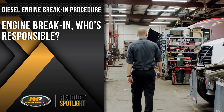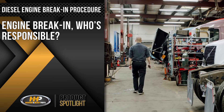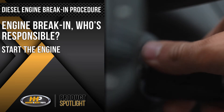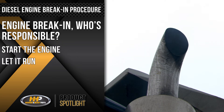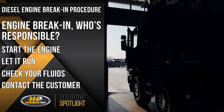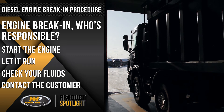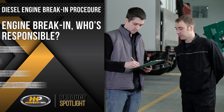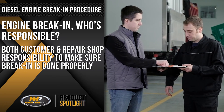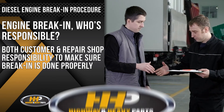If a shop technician is performing an engine break-in without the customer present, follow the usual standard procedure. Start the engine, let it run, check your fluids, and contact the customer. Let them drive it, or confirm that they'll correctly break in the engine. It's both the customer and the repair shop's responsibility to make sure the break-in procedure is done correctly.